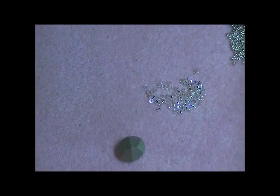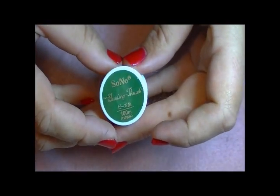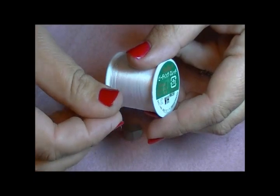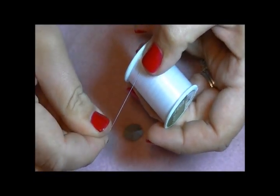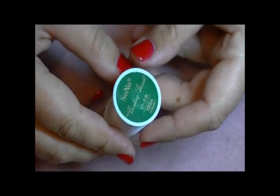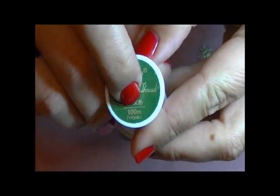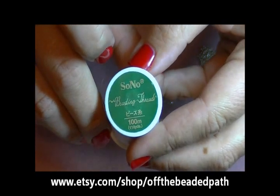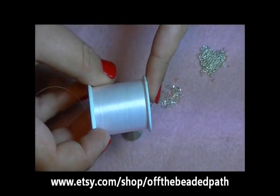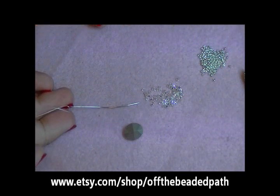A new thing I wanted to show you today is a new thread that I found that I really liked. It's called Sono Thread. You can use your 6lb Fireline for this — it's completely fine — but I just wanted to show you guys this new thread. This is a really fun thread to work with. It is 100% nylon, it stretches just a little bit, it's already waxed for you. It comes in 5 colors; this one is the white. It has 110 yards on a spool — 100 meters or 110 yards — and this big roll costs $6.50, available on our Etsy site.